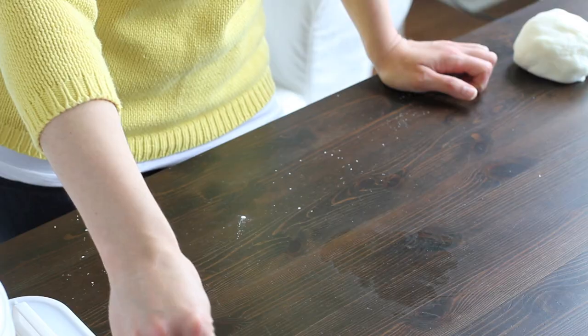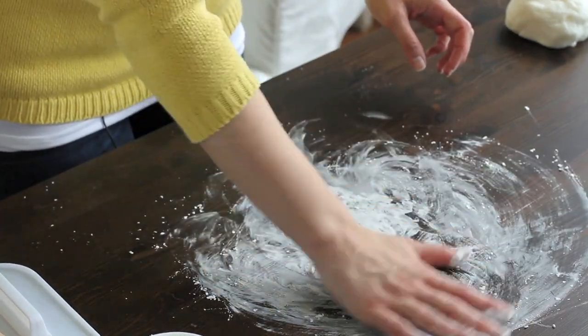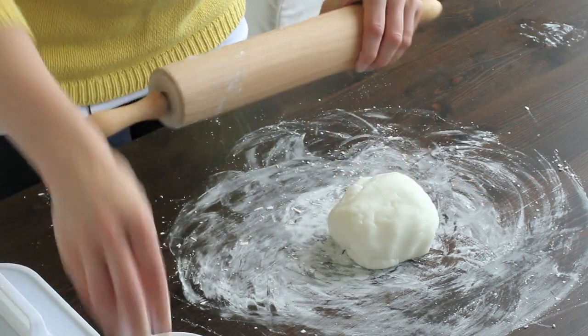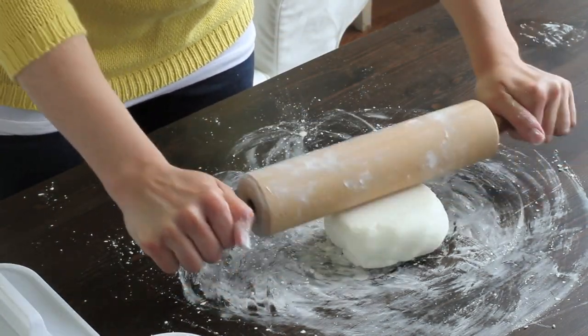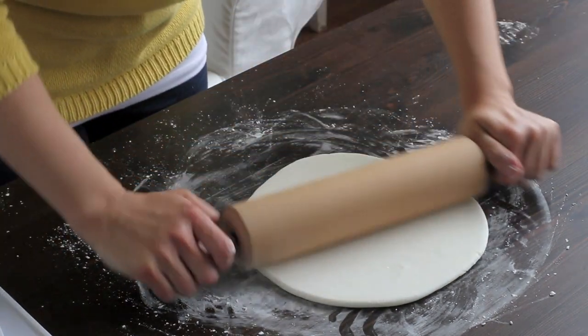Now it's time to roll out your fondant. You want to sprinkle a little cornstarch — this will prevent the fondant from sticking to your table. You're going to grab your fondant, put some on the bottom, and then add a little to your roller and start rolling out. We have a little bubble here so we're just going to pop it and keep going.